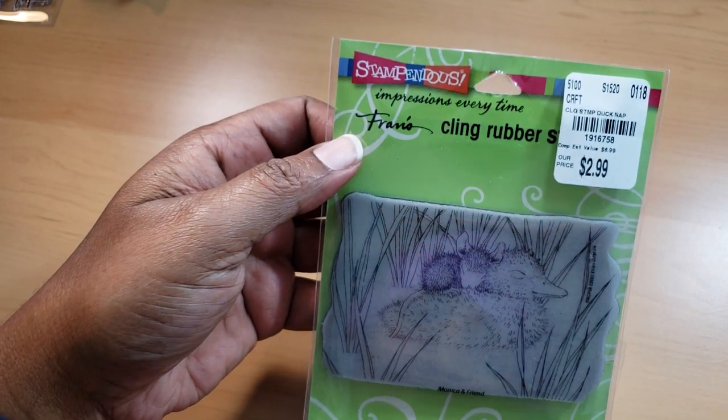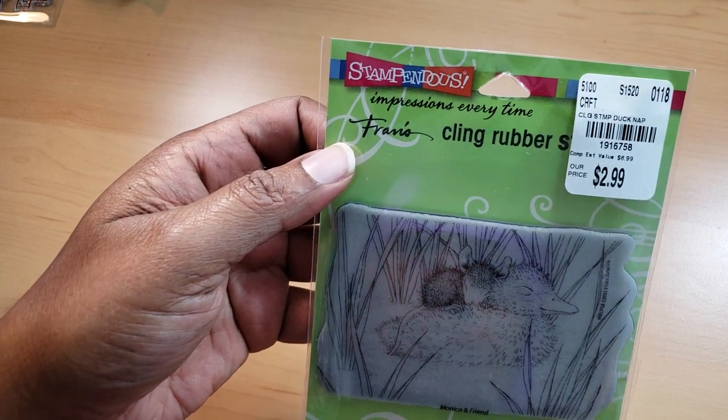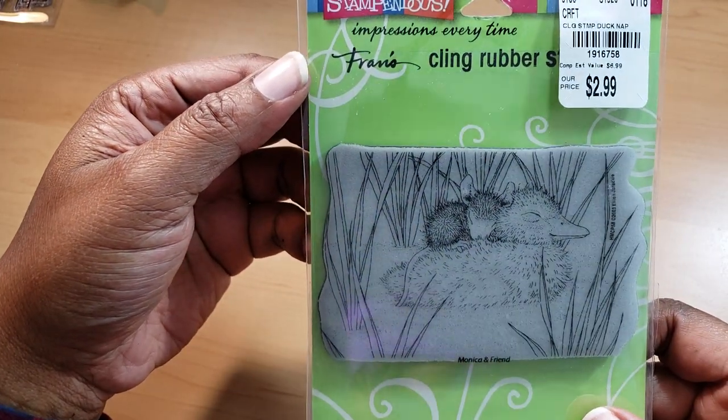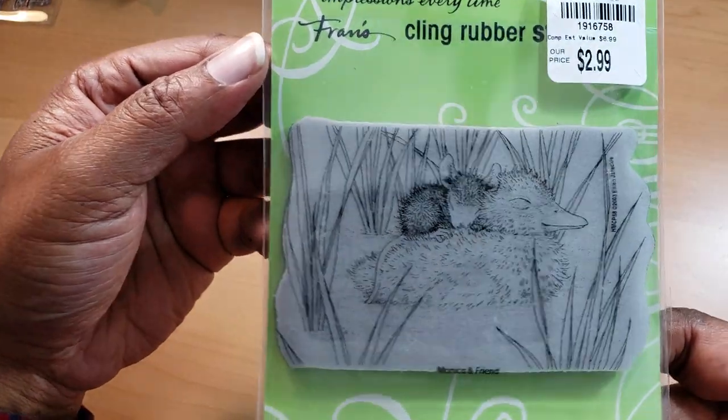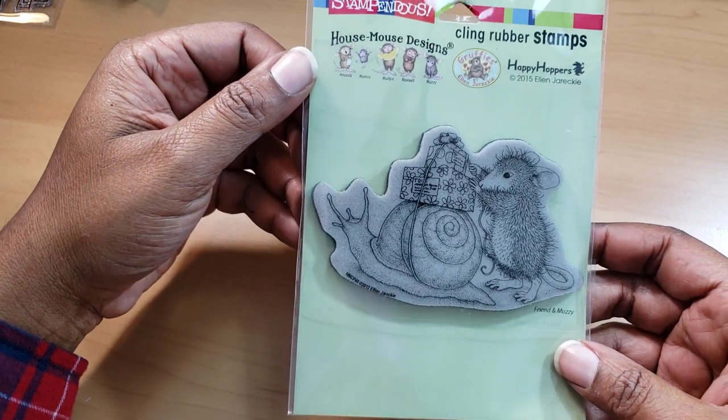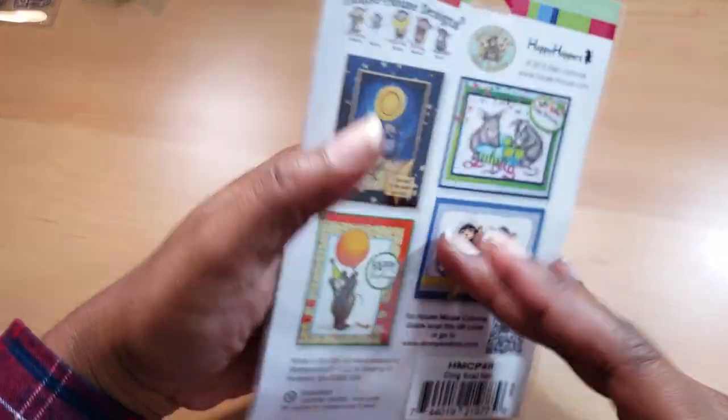I got this one from Tuesday Morning — they may still have them in some areas. It's called Duck Nap, so it's Monica and friends sleeping. She's so cute. I was going to use my wood block stamps but decided cling is probably a little bit quicker and easier for me.